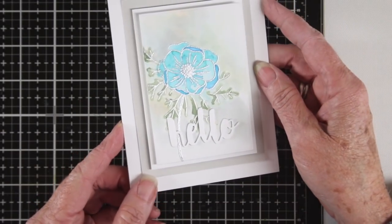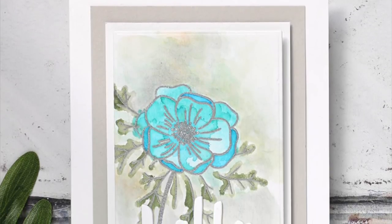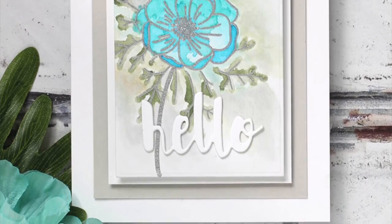Here's how my finished card looks with the silver embossing, blue flower, and die cut. I hope you've enjoyed this process of putting together the Write at Home anemone stamp set with a watercolor effect. As always, thanks so much for watching.